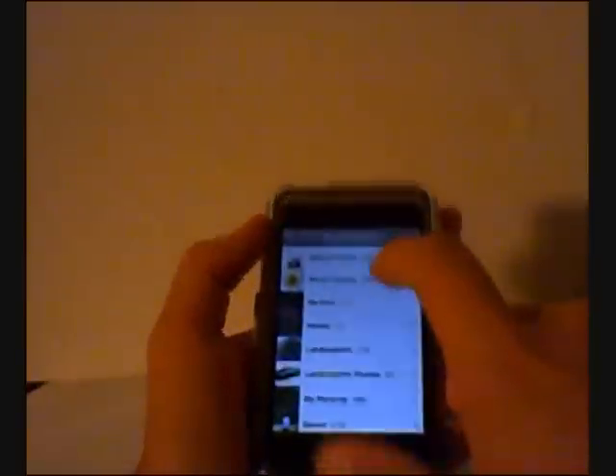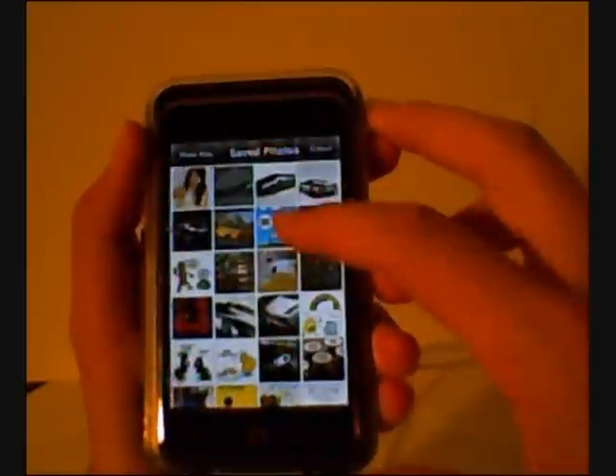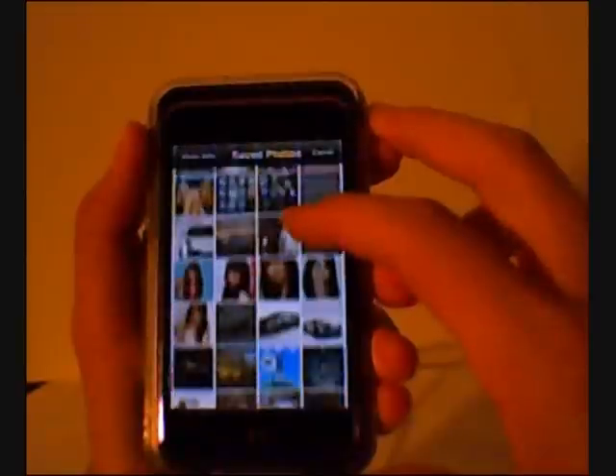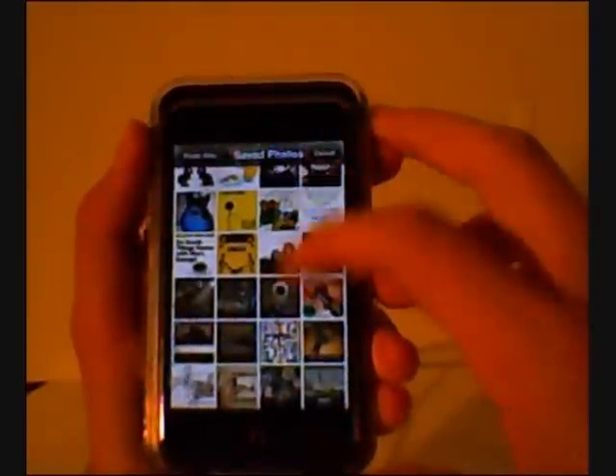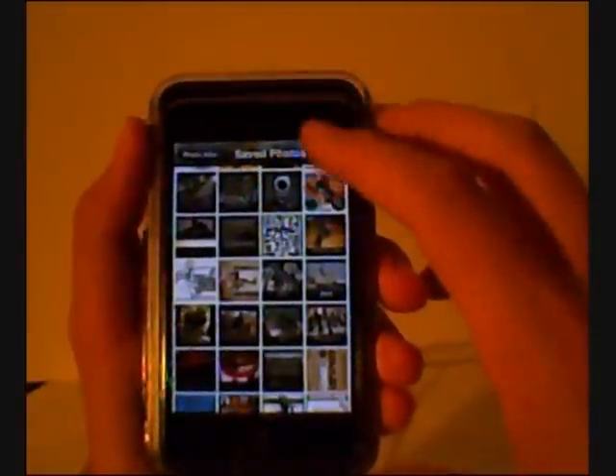Okay, so you can pick your own pictures. I'll go on my saved pictures and let's see what picture should I use. I'll just use this picture of a gun.